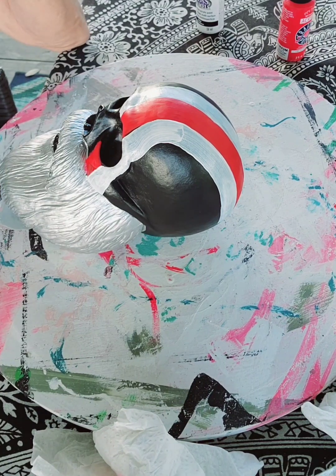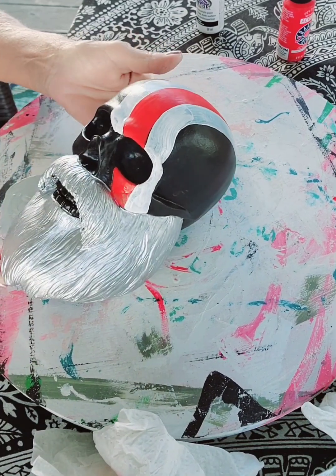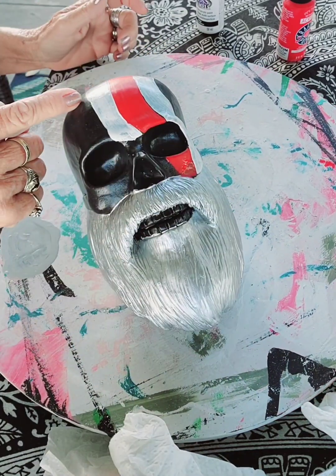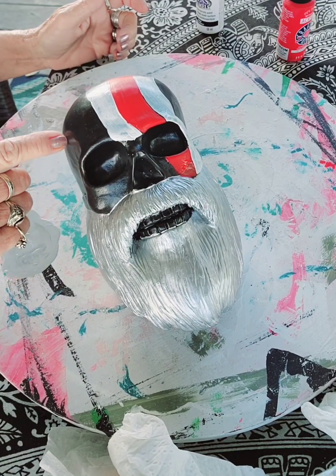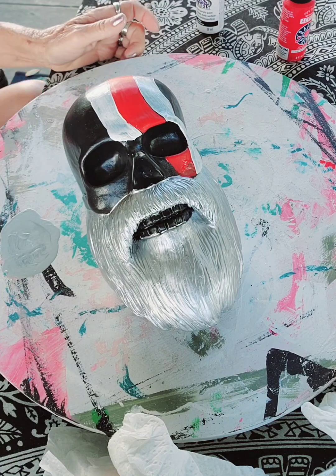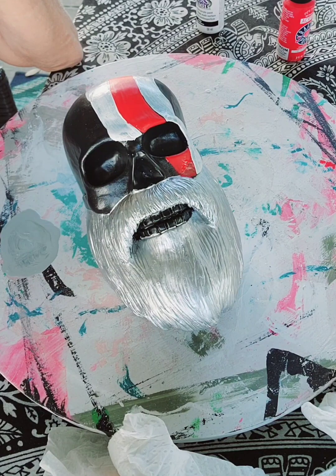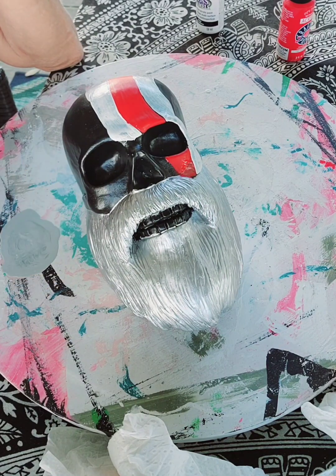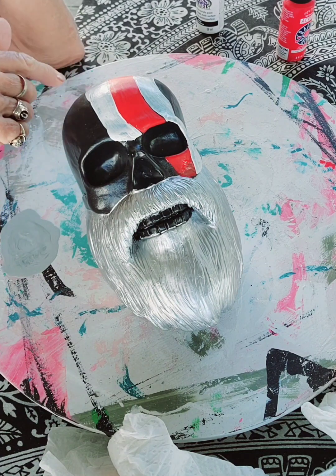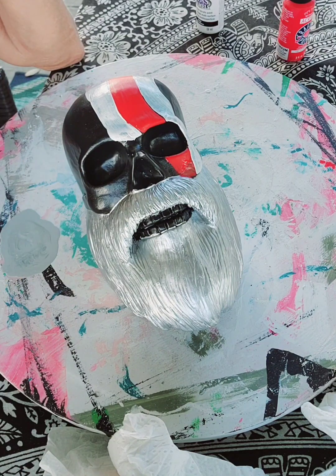Do I need another red stripe? I don't think I do. I think I'm just going to do the blue right here with some stars on it. I think that'll be just fine. I'm going to let this dry, and then when I come back I'll do another coat of the white, and then we'll do the blue and the stars.